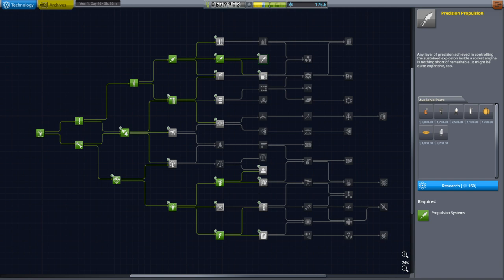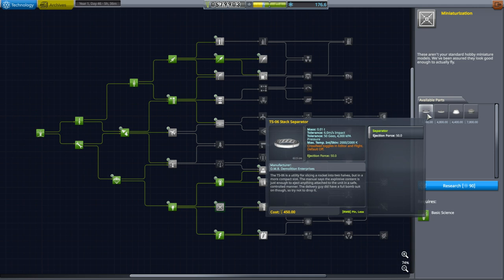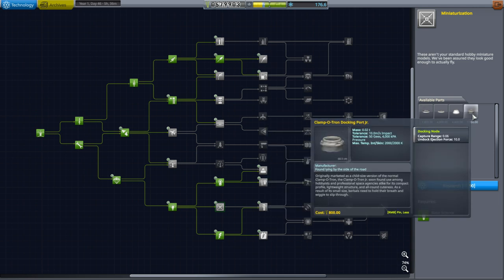Hello everyone, welcome back to Kerbal Space Program 1.6 with Kerbalism. In this episode we're going to begin by unlocking a new technology: miniaturization. The main reason is that I want a stack decoupler or separator in the 0.625 meter form factor, because I plan to make a really small probe. We get a stack separator and also the Clampatron docking port junior, so we can do rendezvous missions.